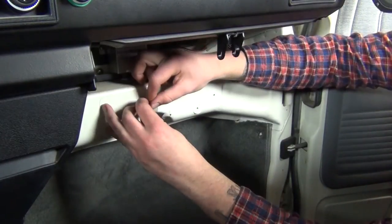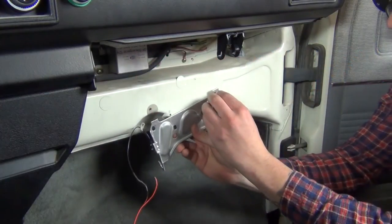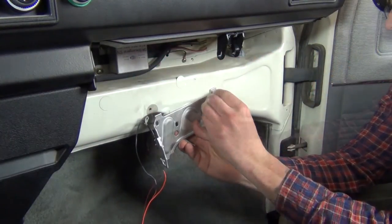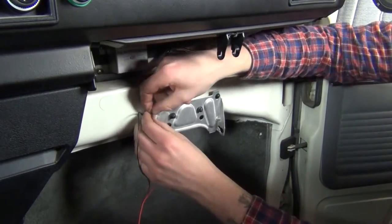Before we put the mounting plate back on, peel off the sticker from the far left mounting hole and scrape away a bit of paint to reveal clean metal, as this will be the light's ground connection. Mount the plate back into position with the switch ground ringlet between the plate and the vehicle body.